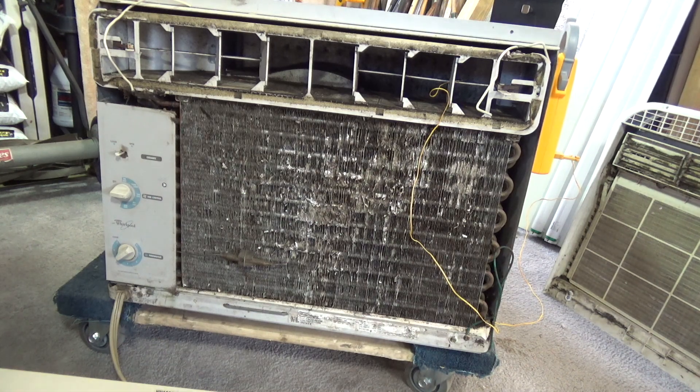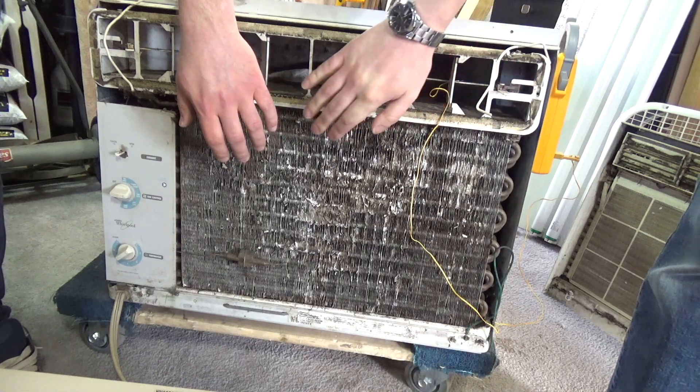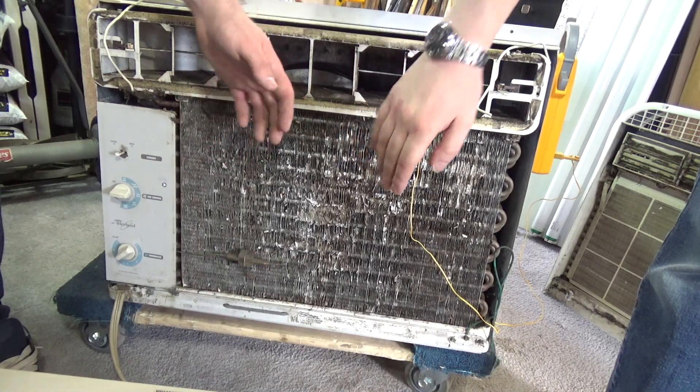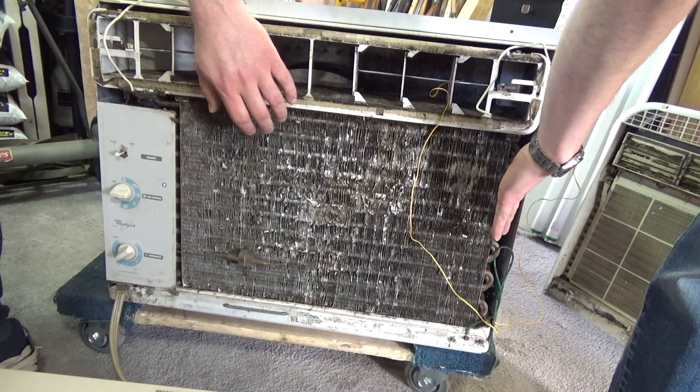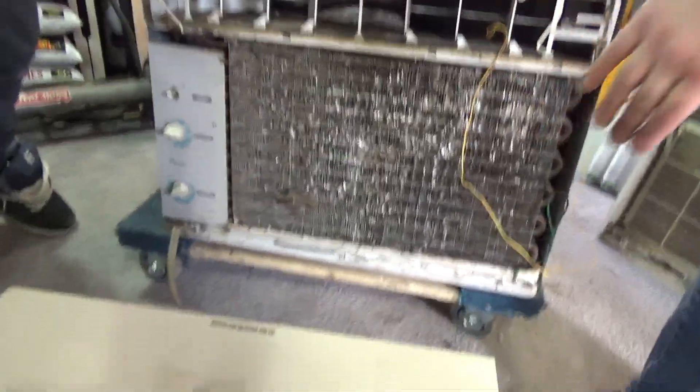I seriously could have worn an N95 mask. It's a little chattery but nothing out of the ordinary. You'd be chattery too if you were sitting in this disastrous mold with no airflow. That's low fan - it's almost inaudible. It's already getting cold. I think this is a really good machine. The compressor actually sounds great to me - I actually can't even hear the compressor at all. That compressor sounds fantastic to me.